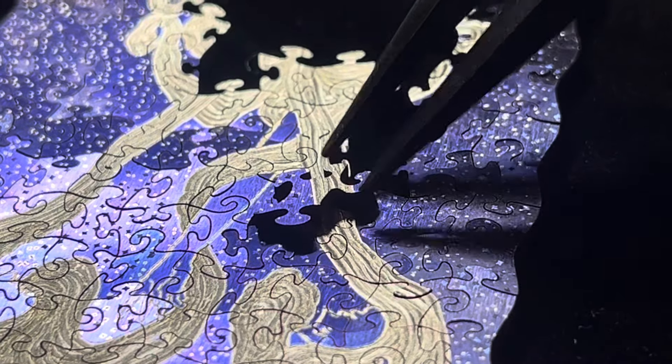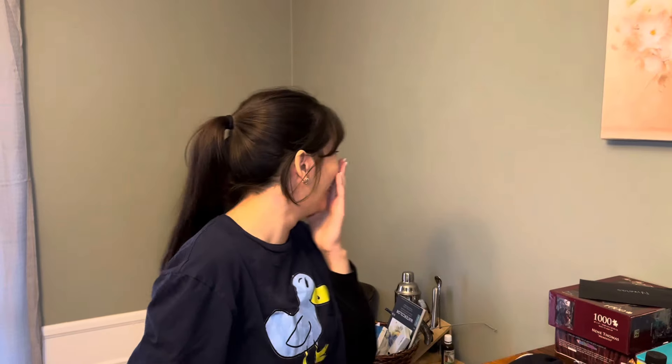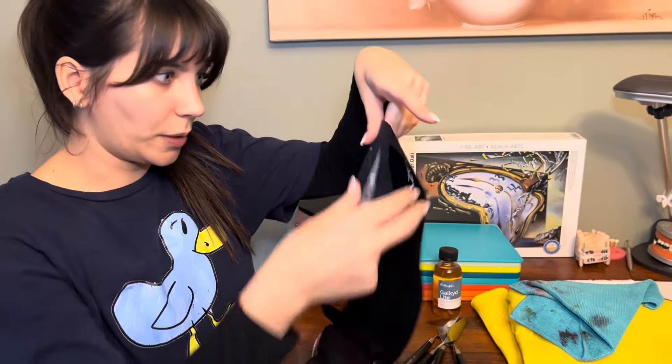I got a really tiny titanium puzzle and I want to do a review, so I hope you enjoy. Welcome back to my channel. This is how it came in — I ordered this like four months ago. They're made to order. It comes with a little rolly thing so you can roll up your puzzle whenever you're not working on it.